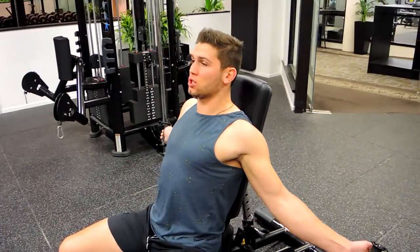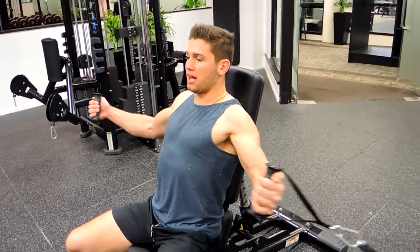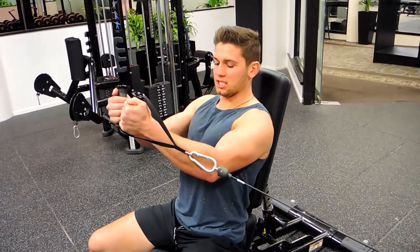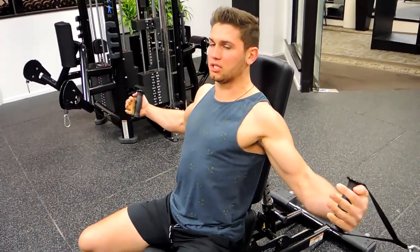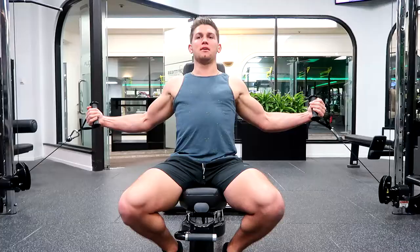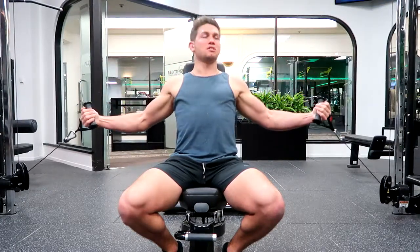Shoulders are retracted and down. With a slight bend in those elbows, fly the weight up, squeezing at the top of the chest, and control it down, allowing the shoulders to fall back. Coming up, squeezing at the top, pulling those elbows together, and controlling down.